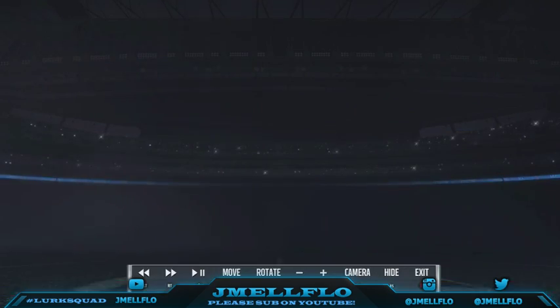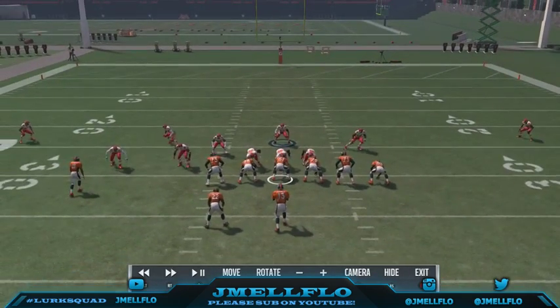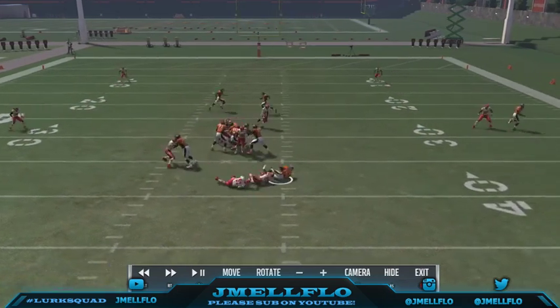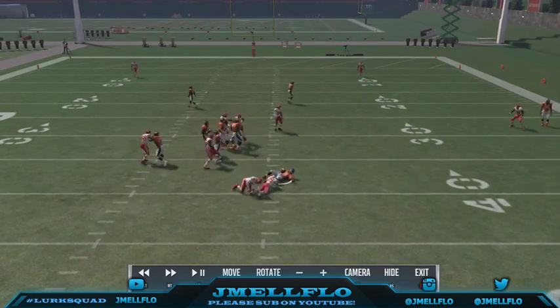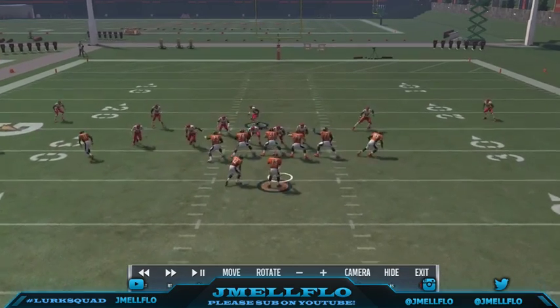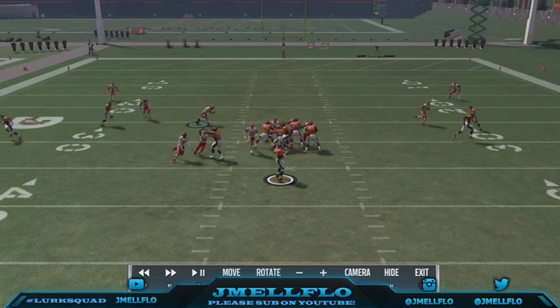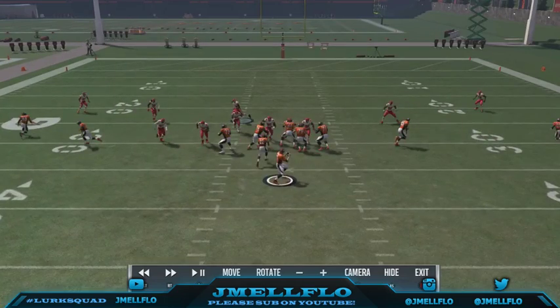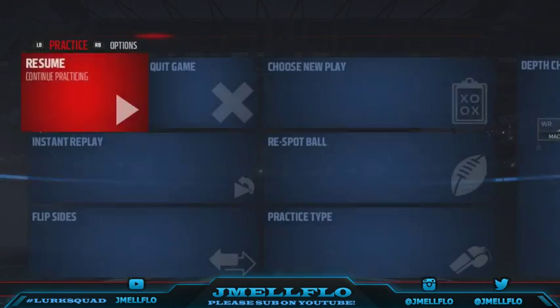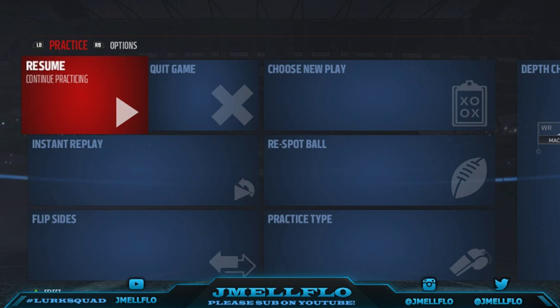I got y'all. I want to thank y'all again — if y'all are here watching this, that means y'all did sub to me. Y'all see we're getting two people free against the running back block — against max protect, there's nothing they can do about this blitz. That's Eric Barry with only 87 speed, so put someone fast there. That's Tamahalei with 78 speed coming off the edge. This blitz is nasty. Until then, it's your boy Jmail Flow, aka Mr. Let's Get It — let's go!